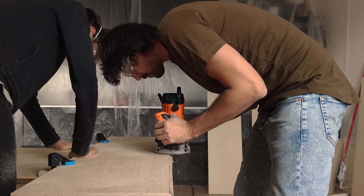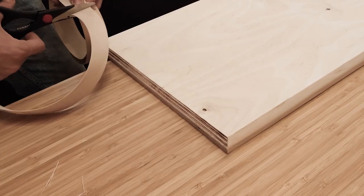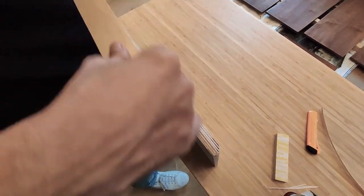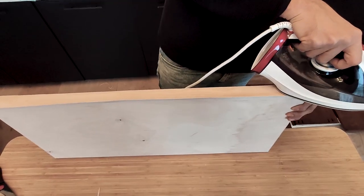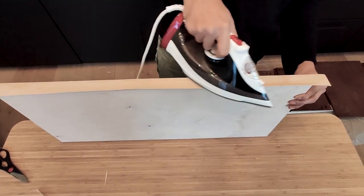Now it's time to cover the edges with a matching birch veneer. First, we cut the veneer to size, giving a bit of tolerance. Next comes the ironing. I like to fix the edging on one of the faces, apply heat for a few seconds in one area, then move along the whole surface.